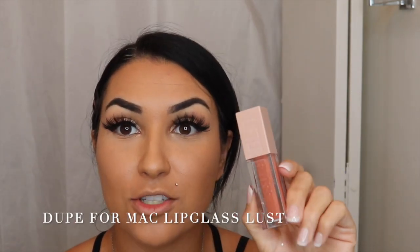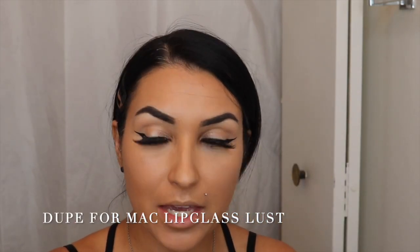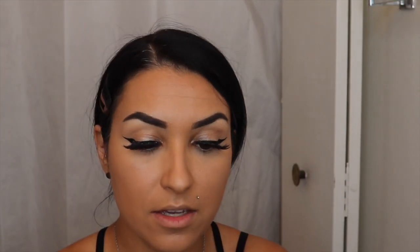Last but not least, I got this Lifter Gloss by Maybelline. It's supposed to be a lip plumper. I love the packaging — it kind of reminds me of Kim K's packaging. It's in the color Amber; I think it's so pretty. Oh, I like it — it's like a sheer wash. It smells really good, like coffee. I don't feel any burning or anything, which is great. I like it — I like the color.